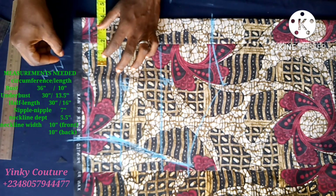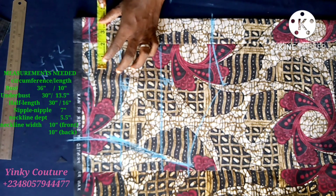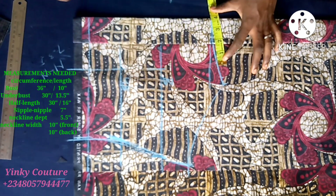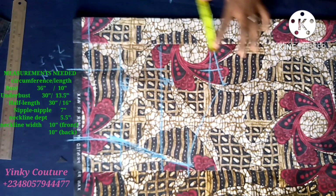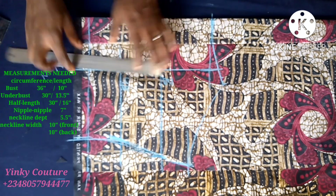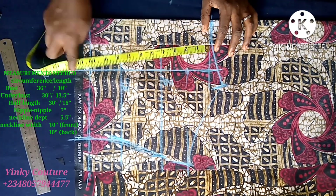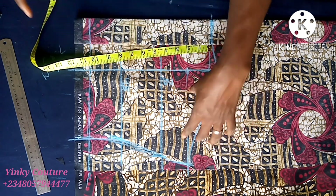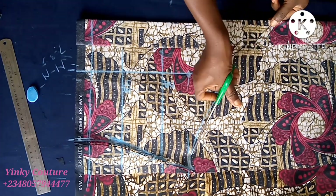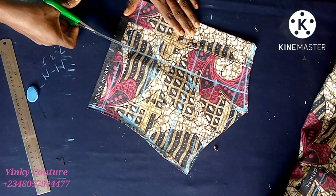Now I input the nipple-to-nipple measurement, which is seven inches. Seven divided by two gives me 3.5, then I add 0.5 sewing allowance, so I have four inches on fold. I input four inches all through to the neckline - you can draw that with a straight line. Remember we are still drafting the back block. That point I just marked on the upper chest is where the dart will stop.